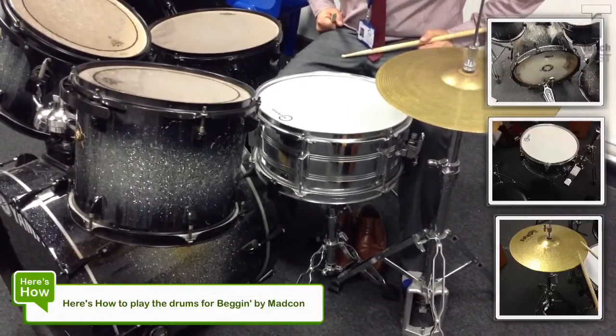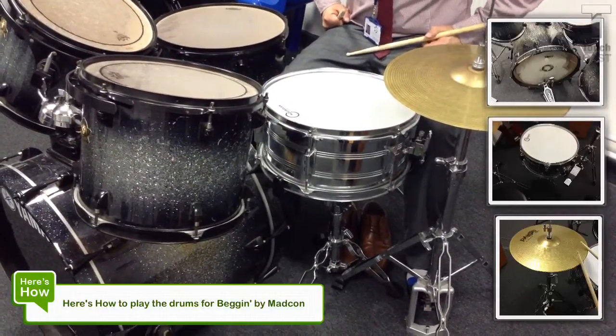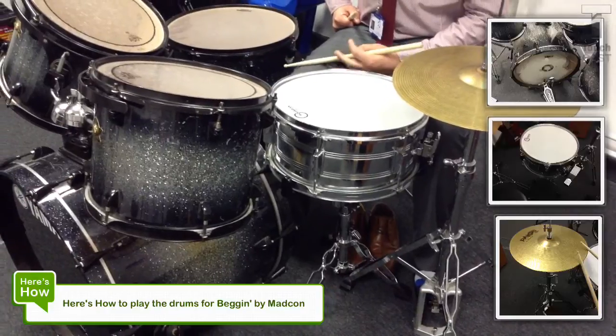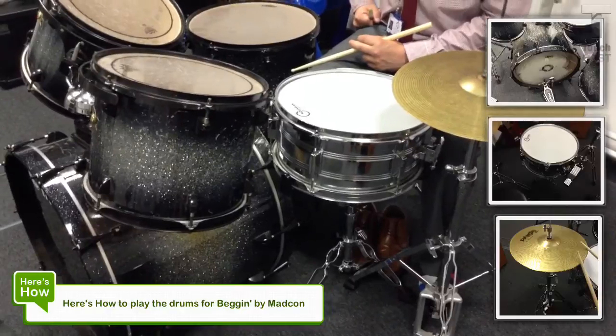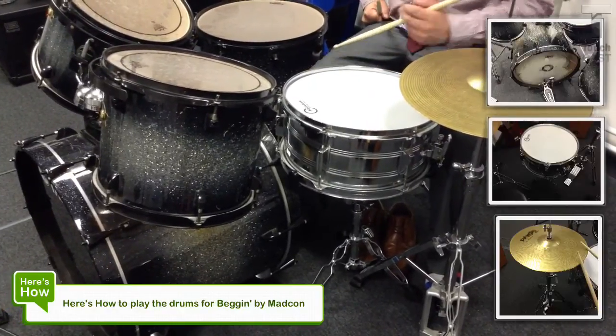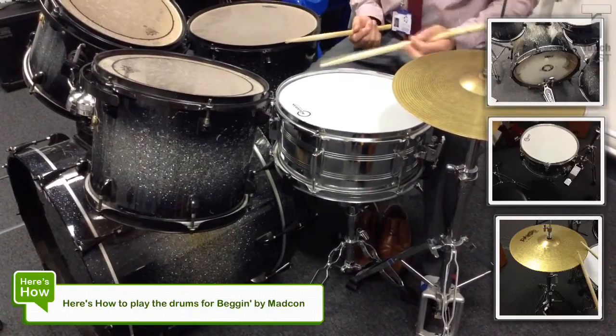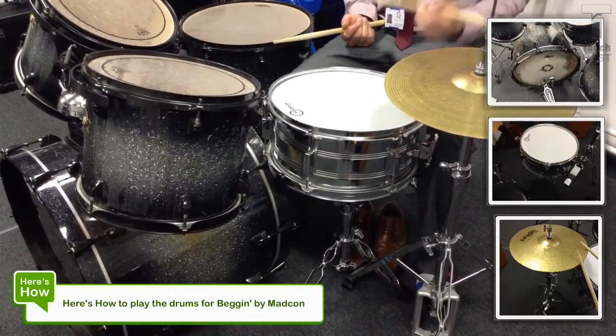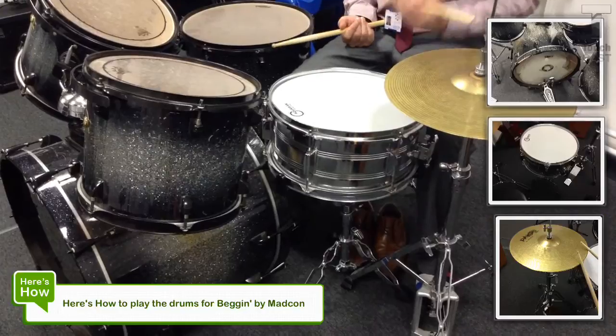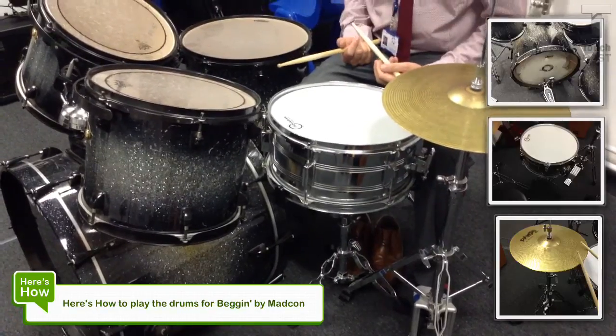So we're going to start with just the kick and the snare. This should get you around about a level 4 really. We're going to be kicking on beat 1 and snare on beat 3. Nice and simple.